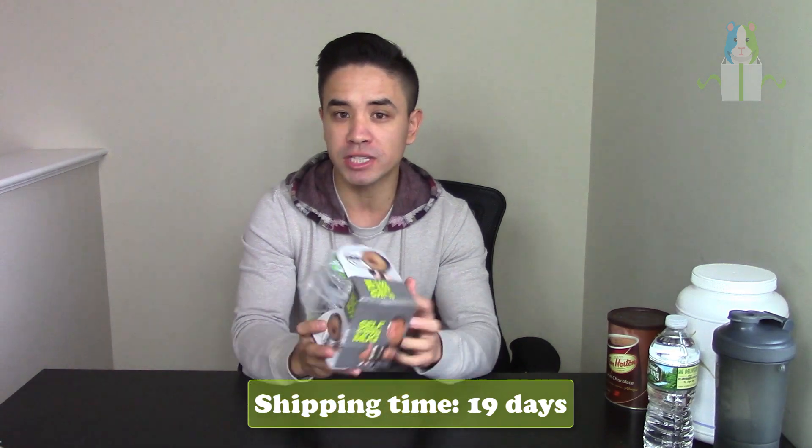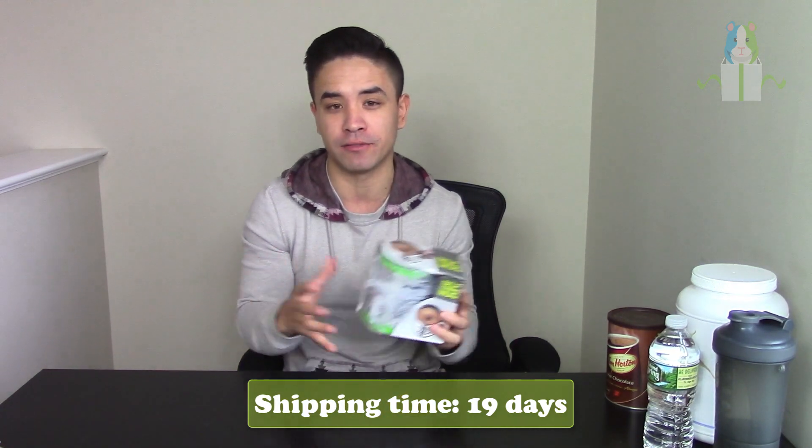It comes in a nifty box like this. I believe this product took around two and a half weeks to arrive, so shipping time is not too bad for an AliExpress item. First impressions — the box looks pretty good.